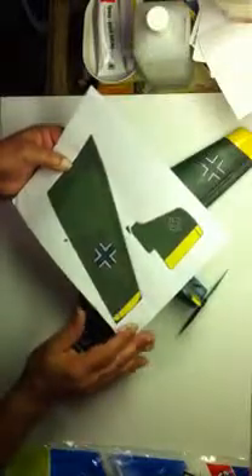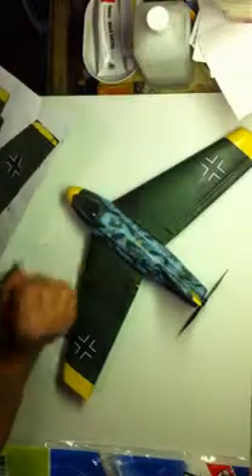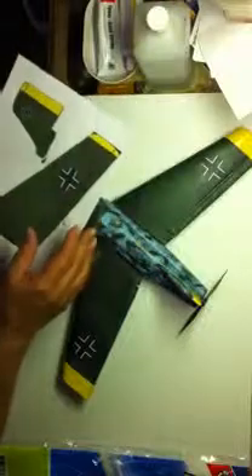I spray the one side, the printed side only. And I give it a good coat, saturate it, let that dry. Then I come in, coat my foam wings — shape my foam wings first, of course. Then coat them with white glue. I don't water the white glue down, I just put a nice even coat on. Then I adhere the paper to the wing, smooth it out, trim it off, let it dry.